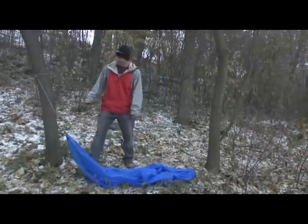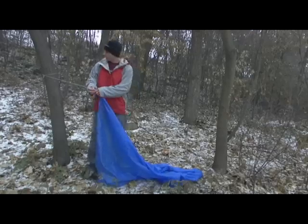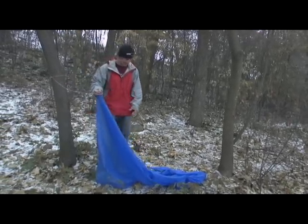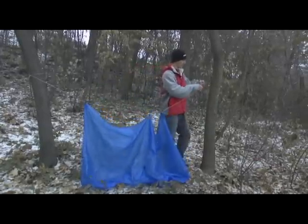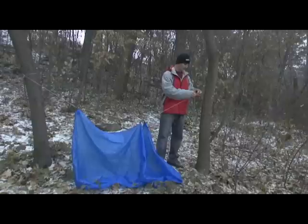Okay, so now I've got the tarp out, and I've weaved the string through the tarp, and done my tension hitch on one end of the tree. Now I'm going to go to the next end of the tree and do a power cinch.